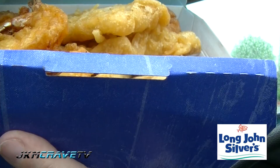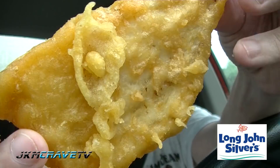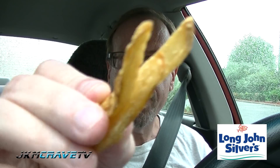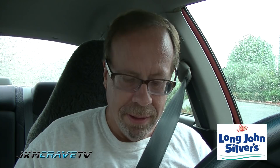There we go, guys. Hope you can see all that. Wow. Nicely breaded, very thin though — a lot different than what I remember. What do I try first? Here's a shrimp, here are the fries, and hushpuppies. Let me give one of these a shot. Right out of the fryer, you can tell they're pretty hot.